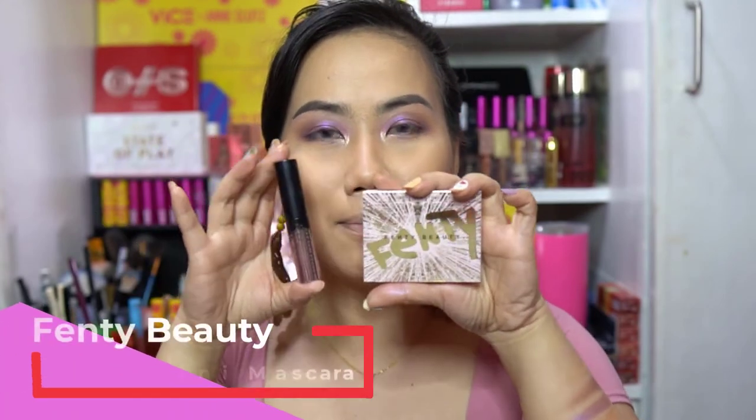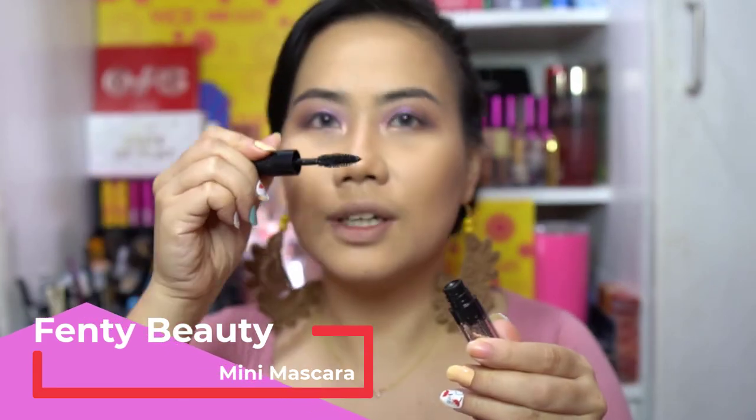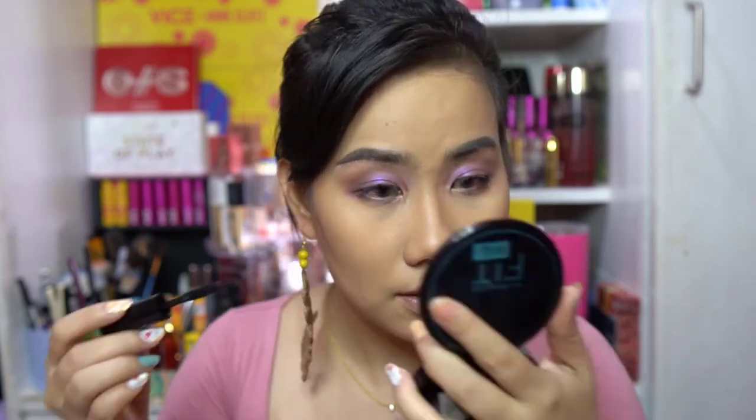Another product I have is the mascara — this is a mini version and it came as a bundle. I've already curled my lashes. It smells good, not chemical at all. The mascara doesn't clump and it gives my lashes more volume. It's not super lengthening but I love it. I feel rich today using all these products!